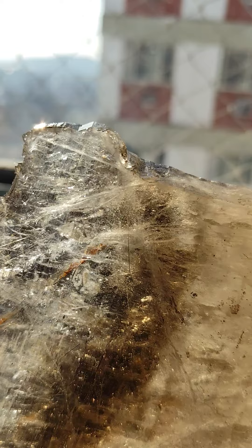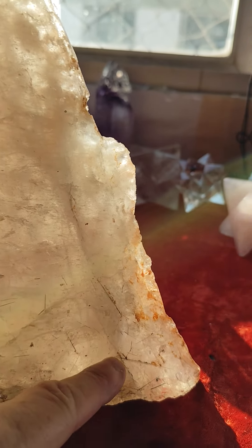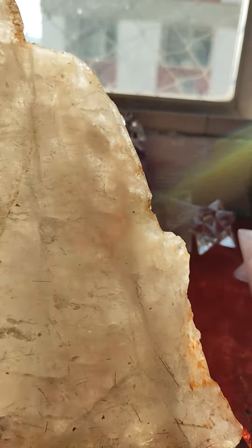And you can see in the corner here, there's tourmaline needles. If you look close, you can see the little needles all the way through. I thought that was a needle, but no, it's just in the stone.